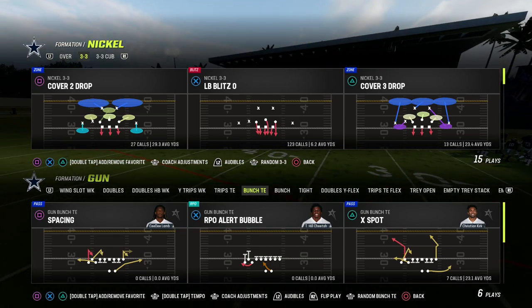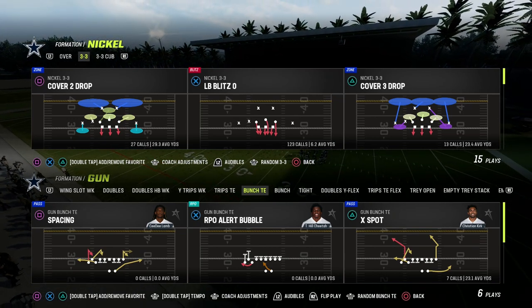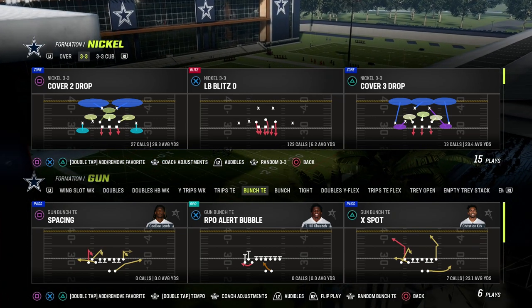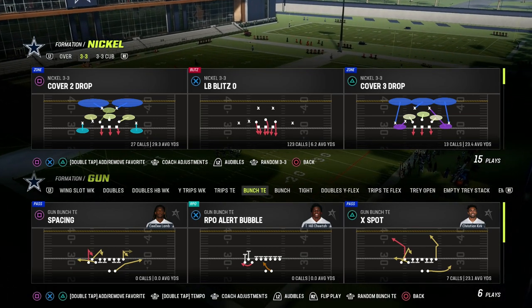In this video, I'm going to be sharing with you how to run the Y-Cross concept out of the Bunch Tight End formation in Man 23. This concept out of Bunch Tight End could be ran in a couple of different ways, and I'm going to show you two of my favorites in the video.